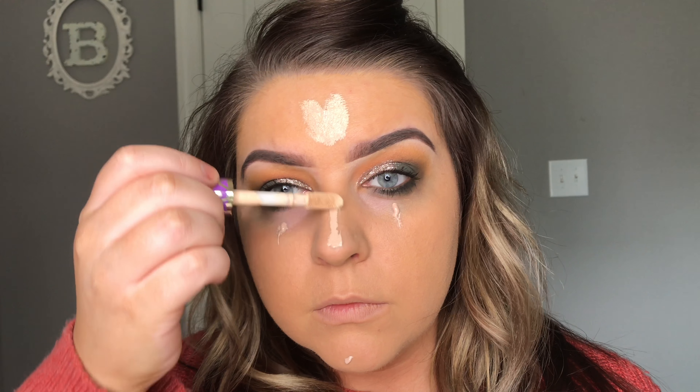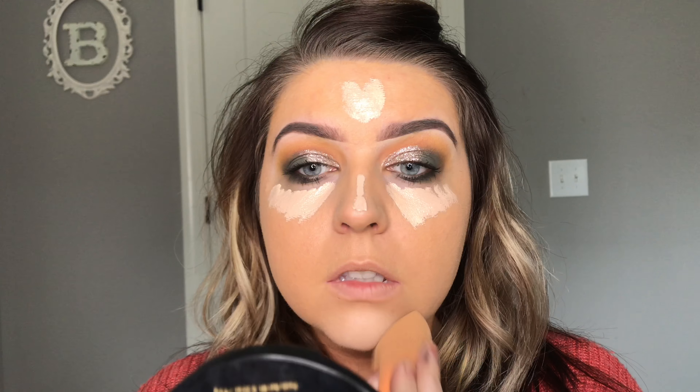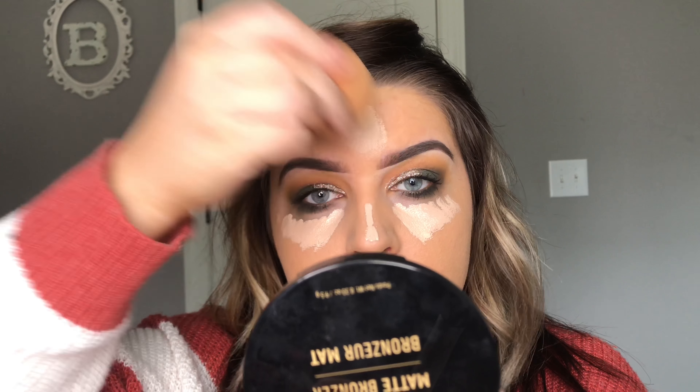Then I'm going to go in with the Milk Makeup Kush Mascara. This is my favorite. I haven't had a mascara this good in a really, really long time.